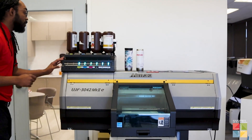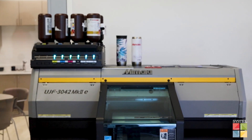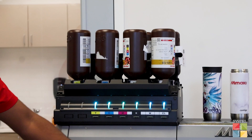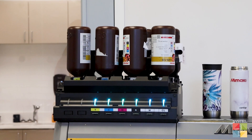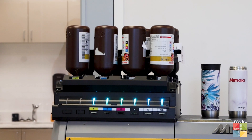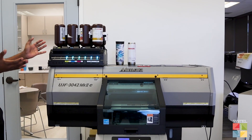As that continues to print, I can explain a few features of the 3042. You're going to have six ink nozzles here at the top, giving you CMYK, white, and clear. A very cool feature of the 3042 Mark II 8 is that it allows you to do white and color printing simultaneously, which I'm going to be showing today.